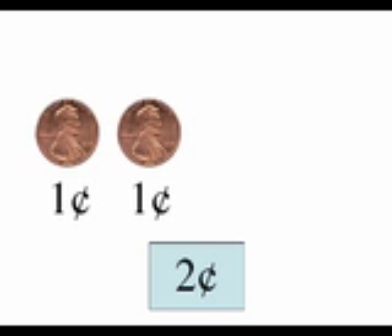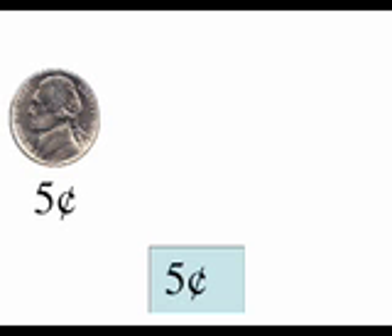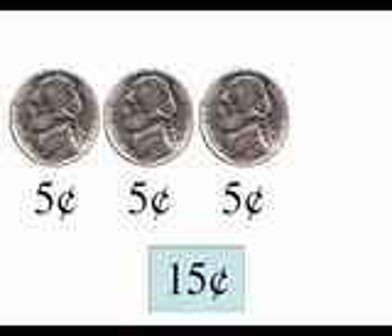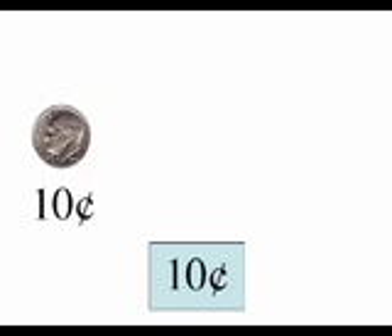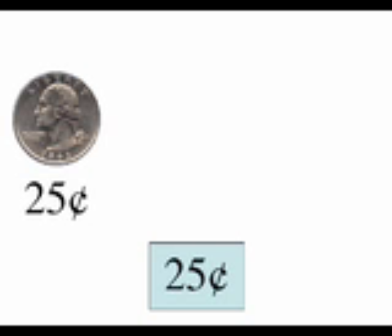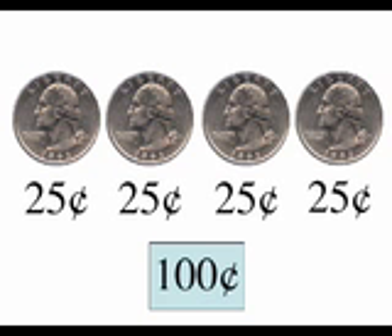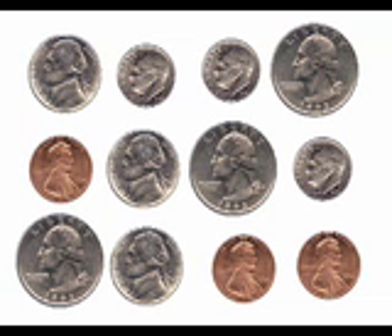Hello again. In this lesson, we will learn how to count money when you have more than one kind of coin. You already know how to count pennies by ones, how to count nickels by fives, how to count dimes by tens, and quarters by twenty-five. But do you know what to do when you have a group of mixed coins like this?